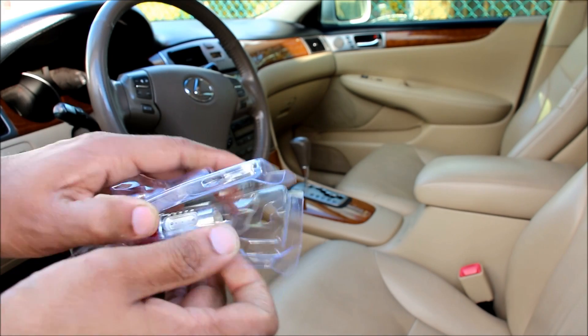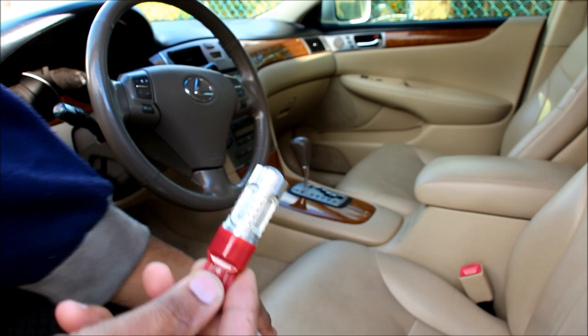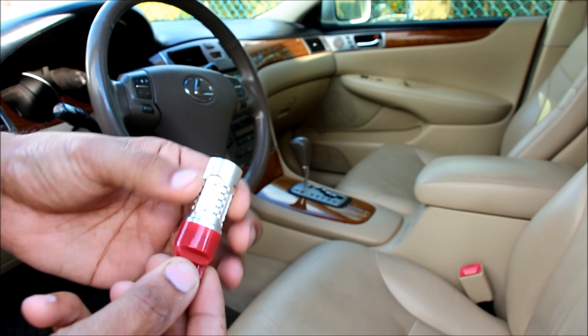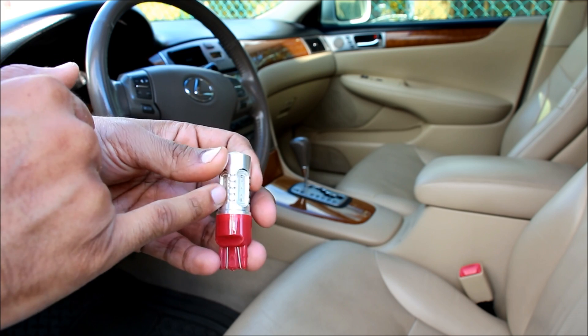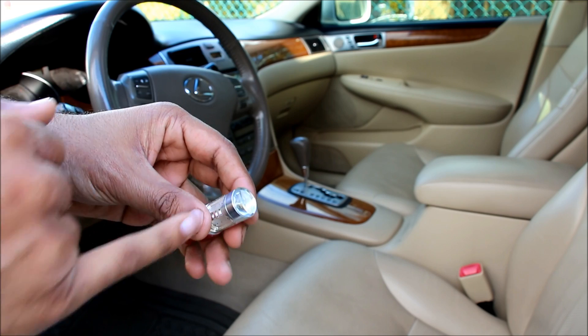Inside the package, I get the LED bulb. It is a 7443 T20 style wedge bulb. The body of it is aluminum and the base is plastic. It's got four SMD LEDs going around the sides, as well as a projector beam style LED at the top.